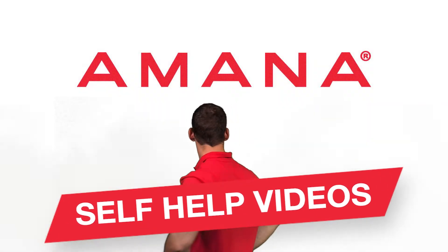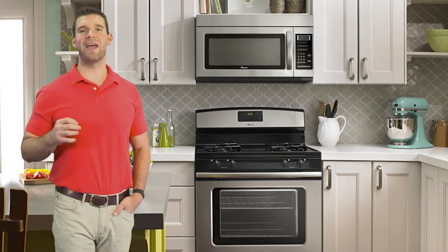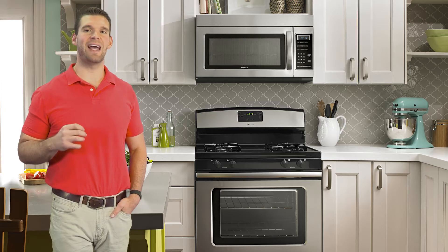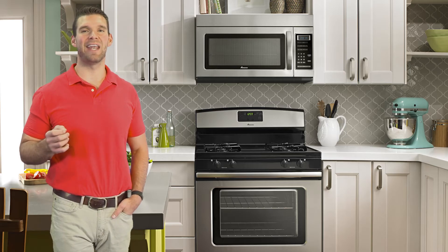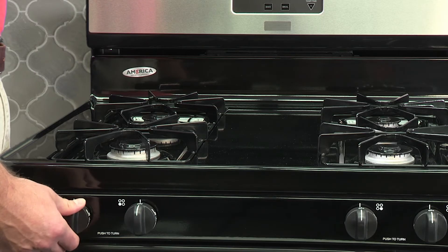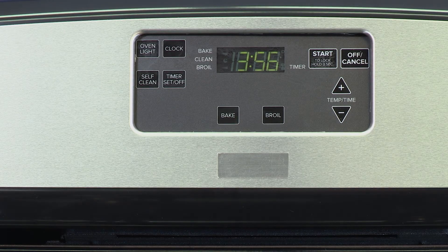Amana self-help videos. Your new Amana range is easy to operate, but sometimes you need a little help. These videos will make it easy as pie to get you cooking and baking again. If your Amana range gas burners won't work, try this easy fix: surface burners will not work if your oven is in the self-cleaning cycle. Turn off the self-cleaning cycle and your burners should be operational again.